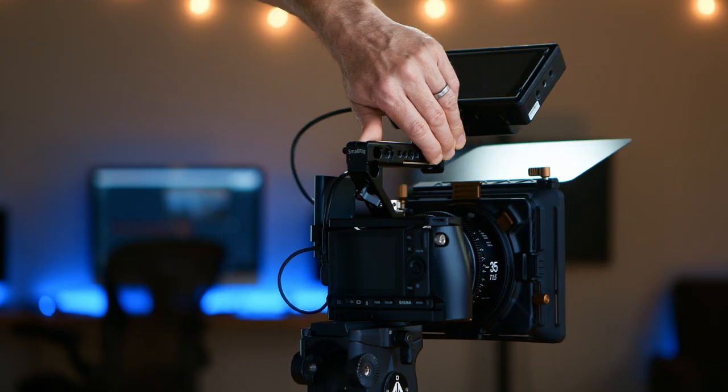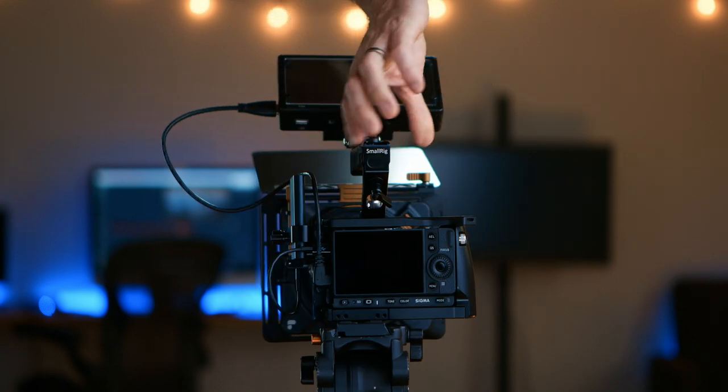The FP is an absolute beast of a mini cinema camera. It is a full-frame RAW sensor that records to Samsung T5 drives. I get over an hour of RAW on these small little cards.